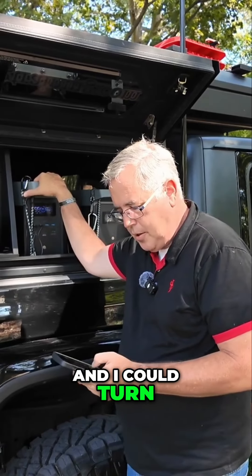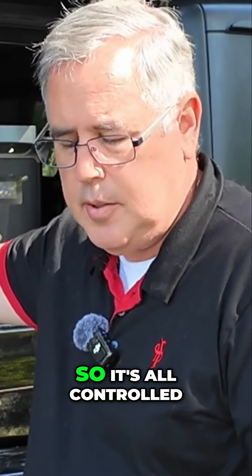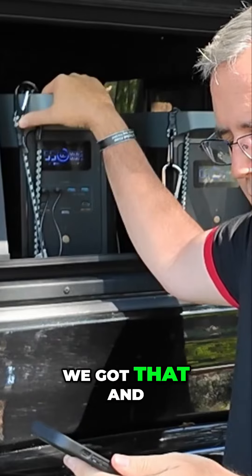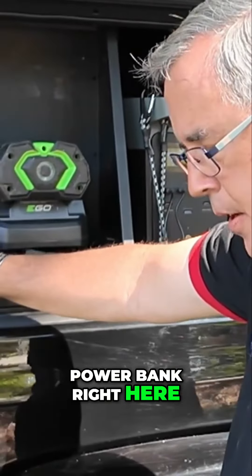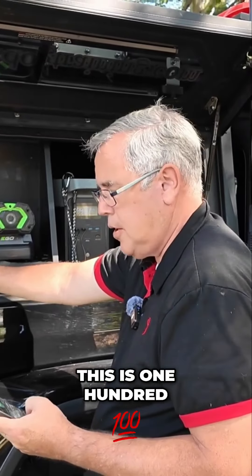From the app, I can turn it off and on. I also have the Wave 2 air conditioning and heating system, which is all controlled from the app. And we have our small power bank right here, the River Pro 2 — it shows me everything and it's at 100% charged.